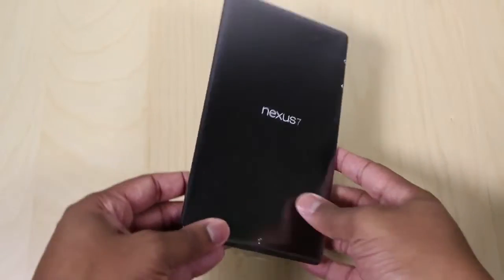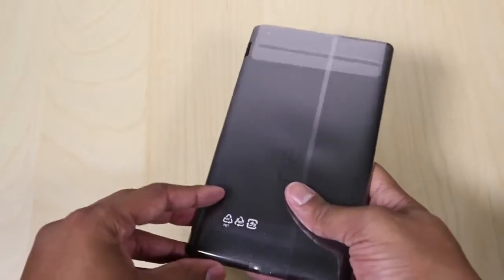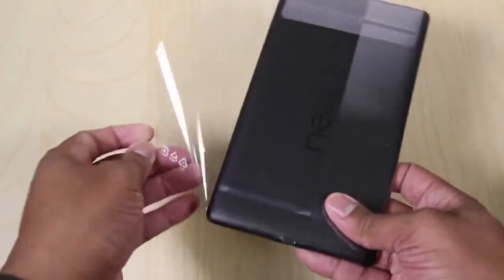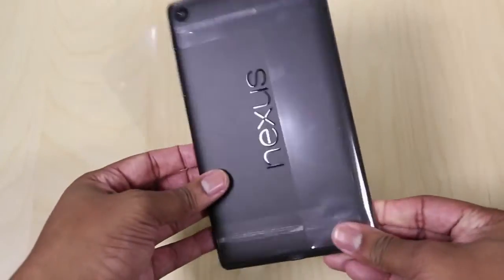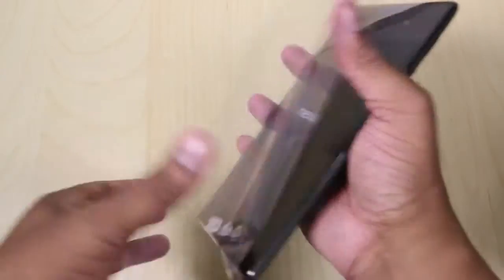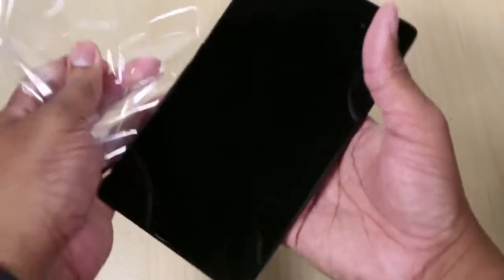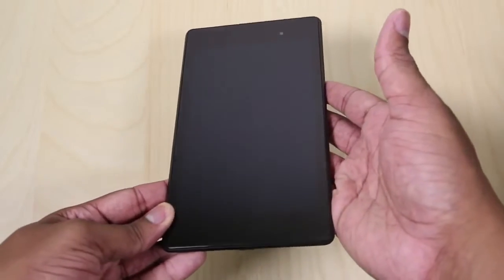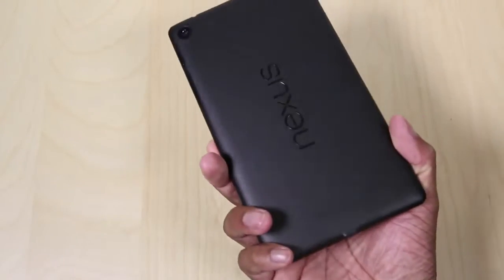Let's go ahead and get to the star of the show. I can tell you already, this thing is lighter than the previous Nexus 7, which is always a good thing when it comes to tablets and really any type of electronic device out there. Let me get this plastic cover off of there. And here is the new Nexus 7 — this thing is sleek. I do like the look of it.